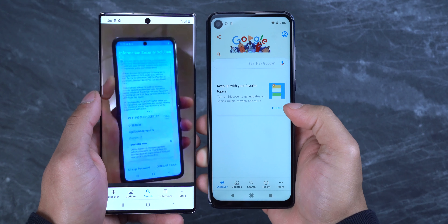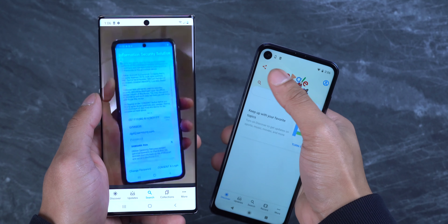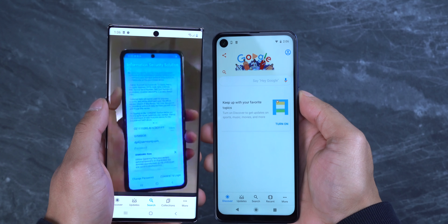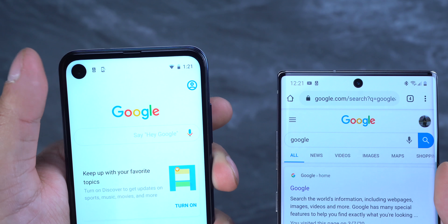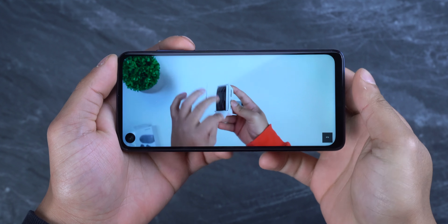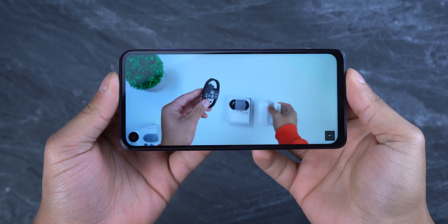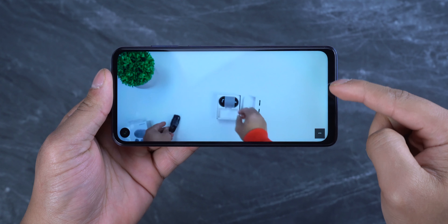As for the performance, this has an Exynos 9609 chipset, an octa-core CPU, and a Mali G72 MP34 GPU. So far I haven't had this phone slow down on me. As long as I'm using it wisely and don't have a ton of apps running in the background, the phone is going to be fine. I play Call of Duty on high graphics settings and it doesn't have any issues — it runs it like a champ.